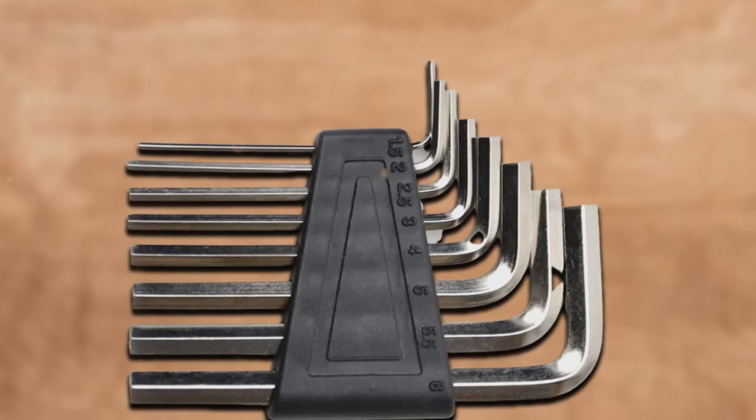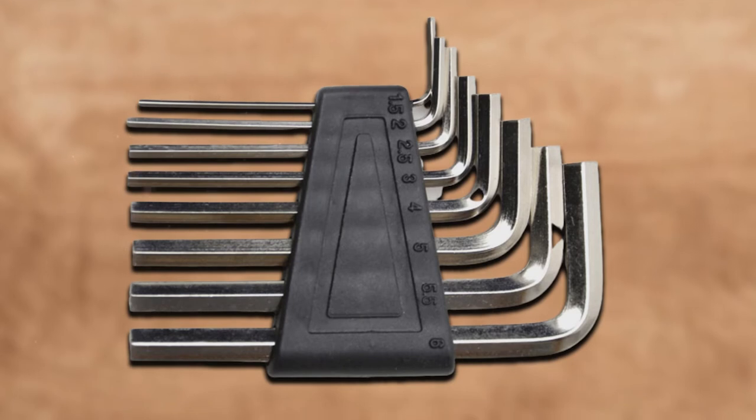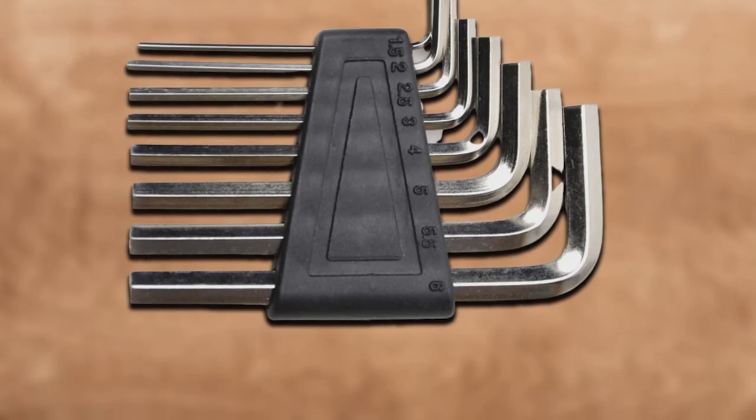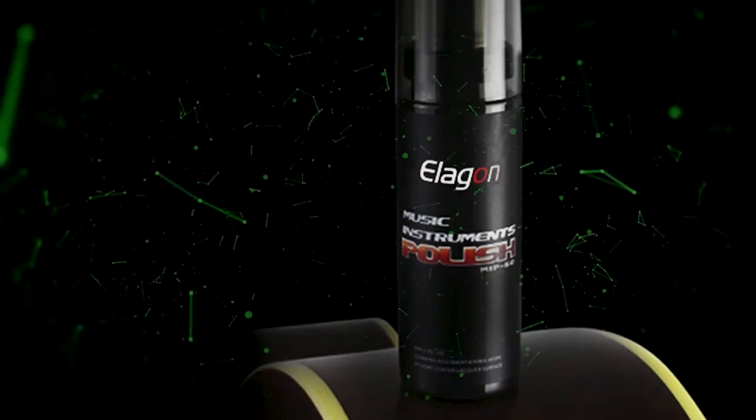Everything comes in a nice quality jet black pouch with zipper. The printed English instructions are available in five major languages including French, German, Italian, Spanish, and Portuguese.